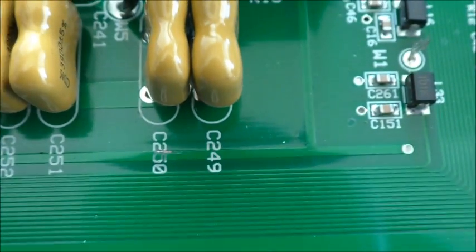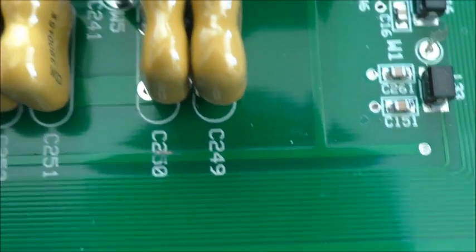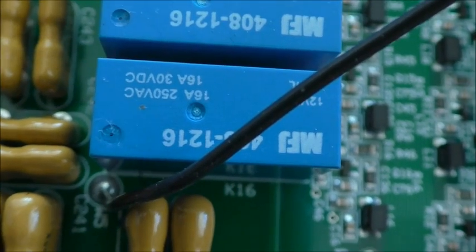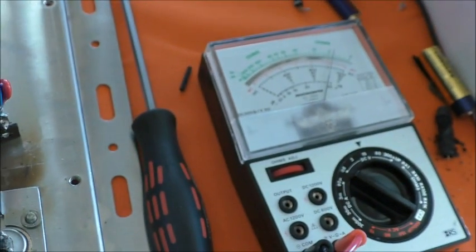So if I put my meter on this point here, that point there — what have we got? Set to the 15 volt range, got about 14 volts there, you can probably see that.